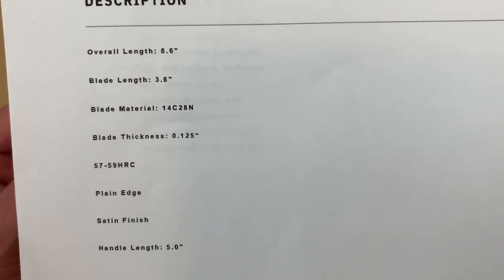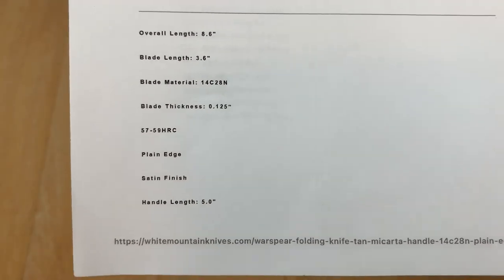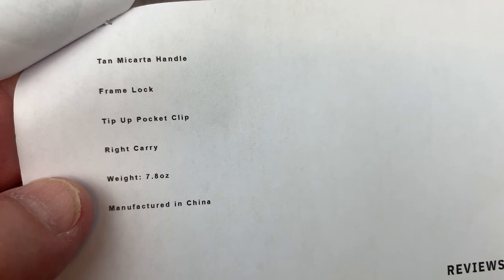8.6 — yeah, 3.6 inch blade. Let me see if it says anything else. Micarta, tip up, 7.8 ounces.